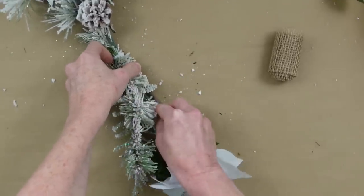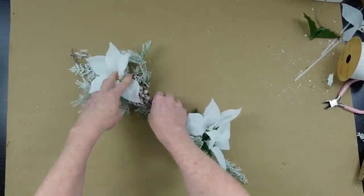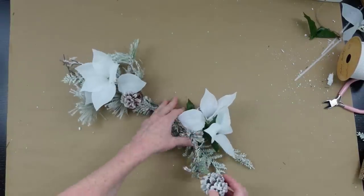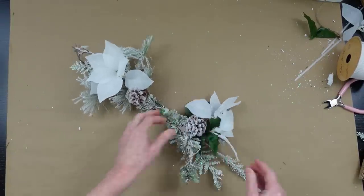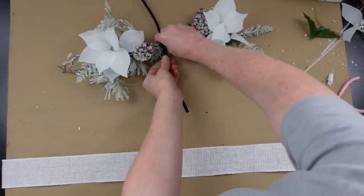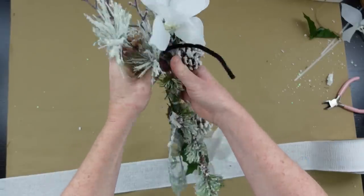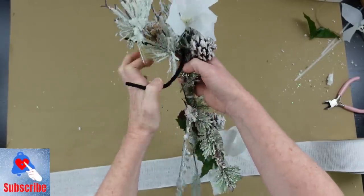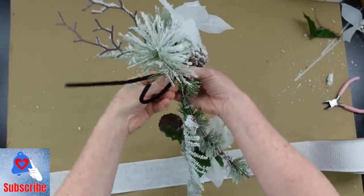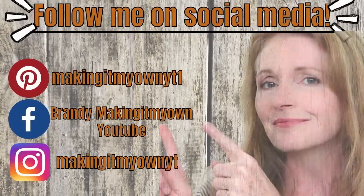Sometimes if you have thin enough wires you can just push the picks in without any glue, which makes it perfect. If you need glue or additional zip ties, go ahead and use those. I'm going to use a black pipe cleaner and weave it up in there so I have something to attach it to the top of my black lantern — you won't be able to see it once it's attached.